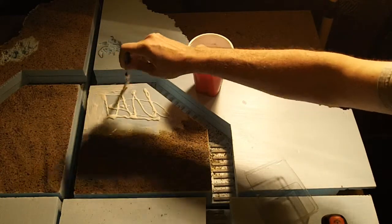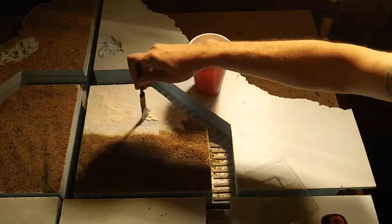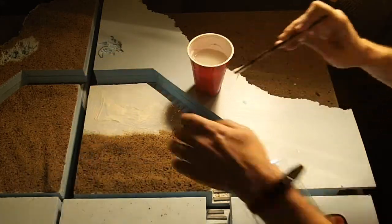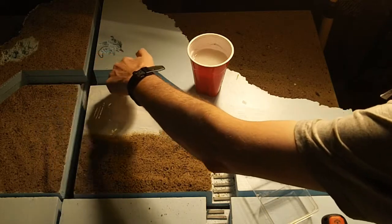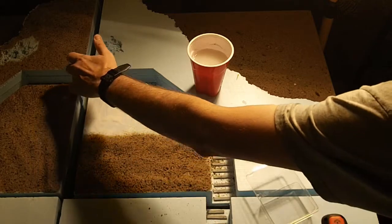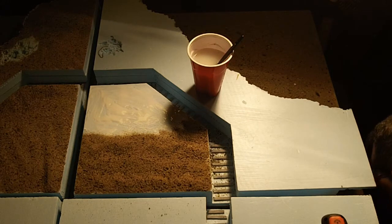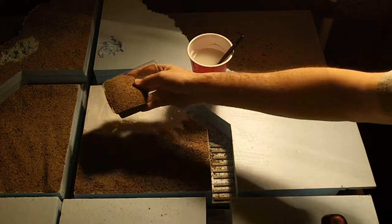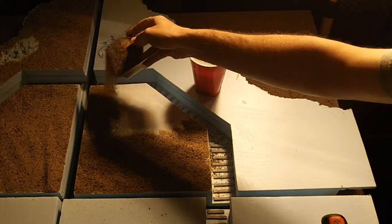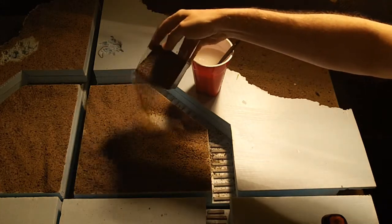When you get to the edges, be careful — you might not want glue on those edges because it will get between your two boards. Those edges are worth paying attention to. Sometimes I'll only do maybe two or three boards at a time because there's a lot of sand to recapture. If you're running low on sand, do them a few at a time.